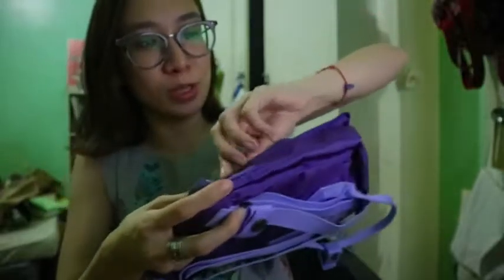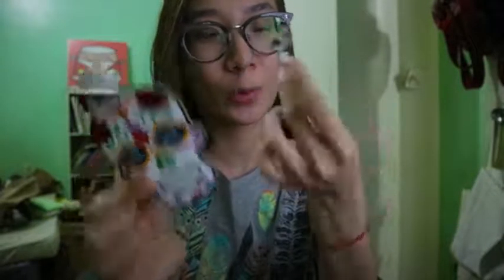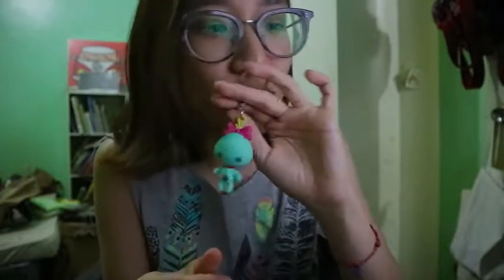I have a lot of plans for this bag. It's a bit plain, as you can see. I'm actually planning to put some patches as I go — not quite sure yet — but definitely I'll be putting a lot of keychains. That's my kids in the background! I'm gonna put a lot of keychains and stuff.